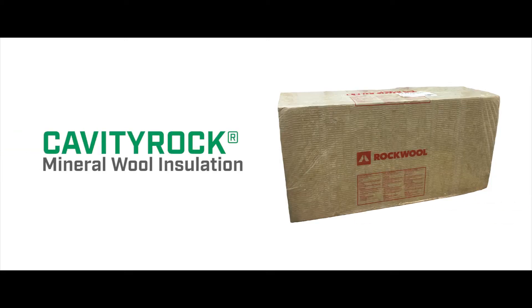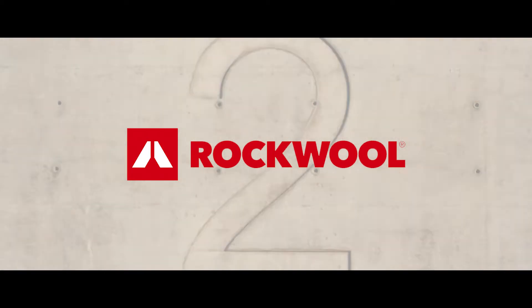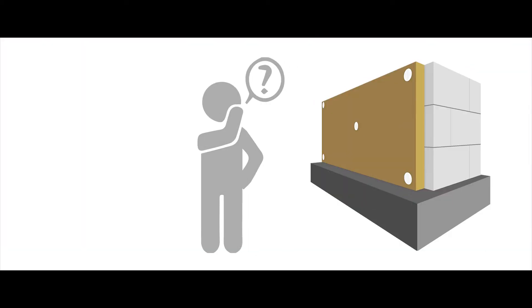If you plan to use rock wool, cavity rock, or comfort board mineral wool insulation to create a layer of continuous insulation, you need to consider your options for permanent and energy-efficient attachment. Trufastwall's fastening systems is here to support you.